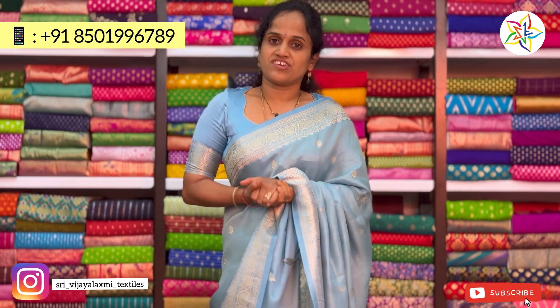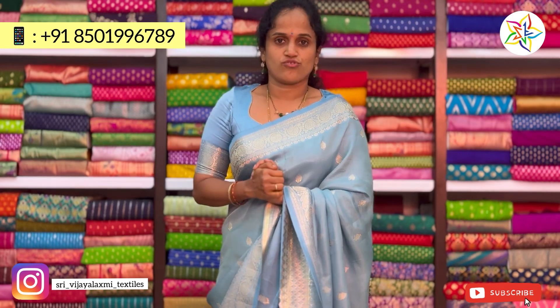Friends, this Dhamini Tissue collection has very good colors — look-wise very good. Call to buy, limited stock available.